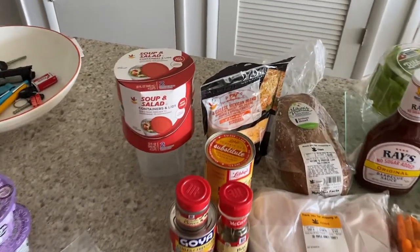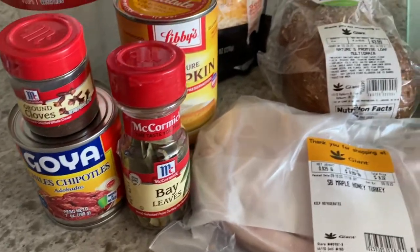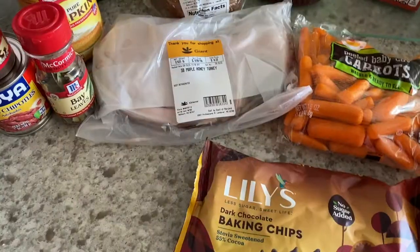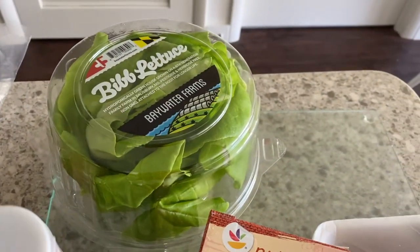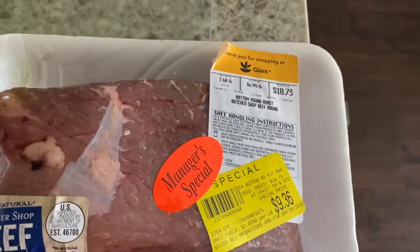So this is an overview of my grocery haul. All of these things right here are from Giant. I love going to Giant — it's my favorite grocery store to get all of my conventional food items. It was a really good haul. I got the beef you're going to see on sale, which I'm very happy about because my grocery bill would have been a lot more expensive had it not been on sale.